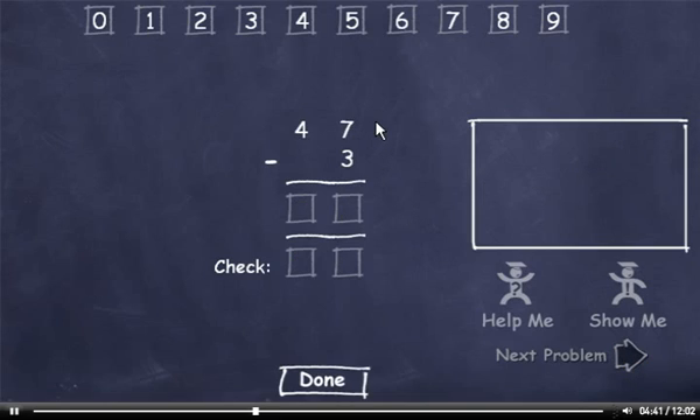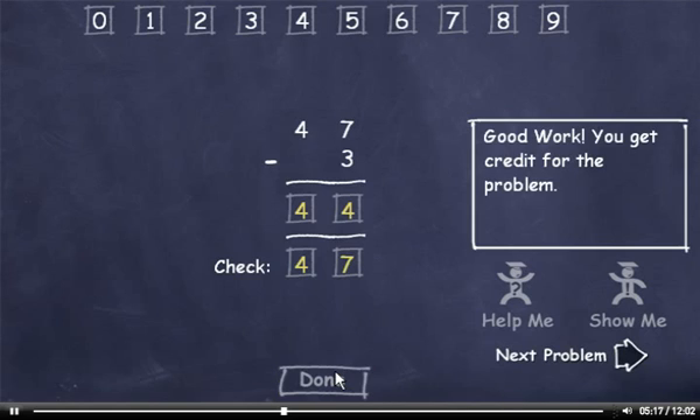47 minus 3. 7 minus 3 is 4. Then bring down the 4. And check it. 3 plus 4 is 7. And bring down the 4. Now I'll click the Done button and click the Next problem button.